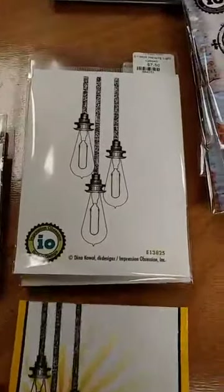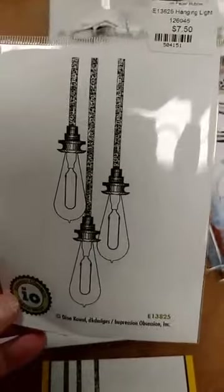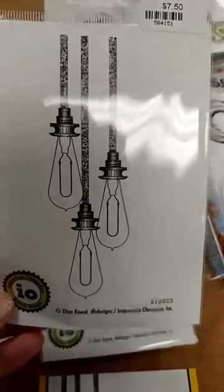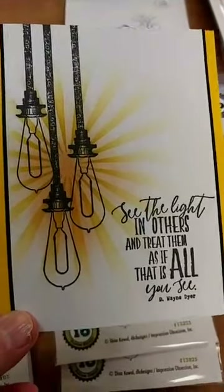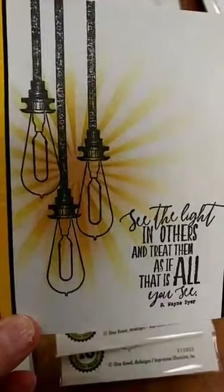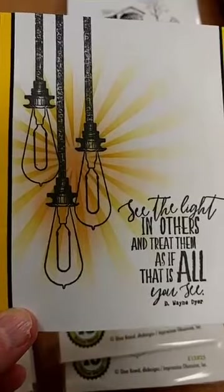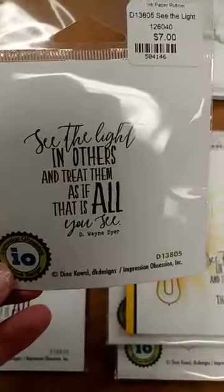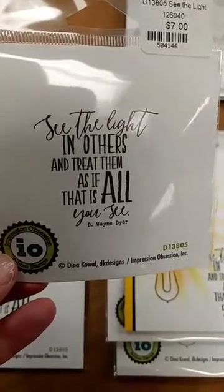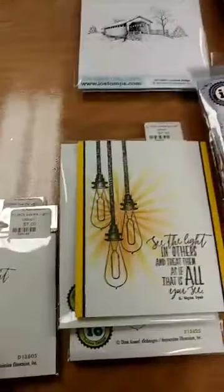First of all, I really love this stamp set that came out last year. You can see the old fashioned hanging light bulbs — I think maybe those are Edison bulbs. Here you can see a fun card that we did with it. We used a stencil to make that light background there, really simple. Just used a stencil to do that and stamped the light bulbs. We also got this stamp back in. Impression Obsession has some really great sentiment stamps, and this is the one that we used on that card.